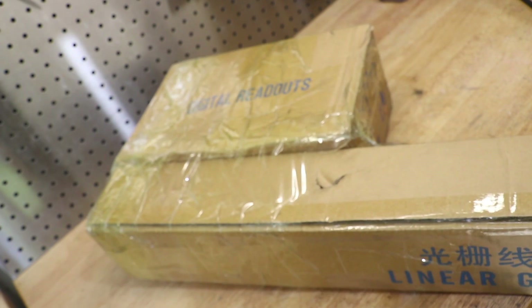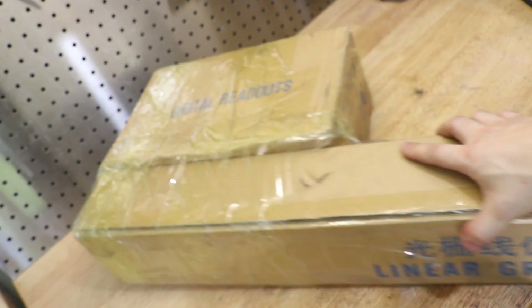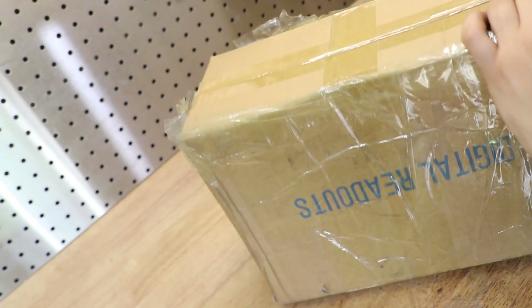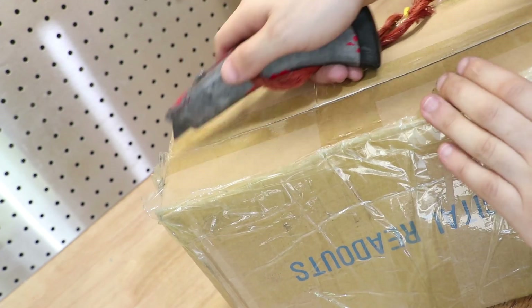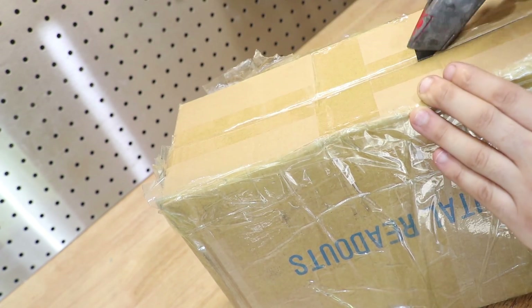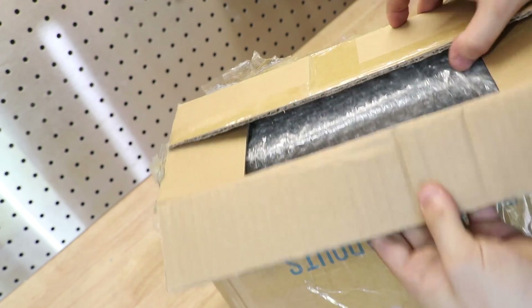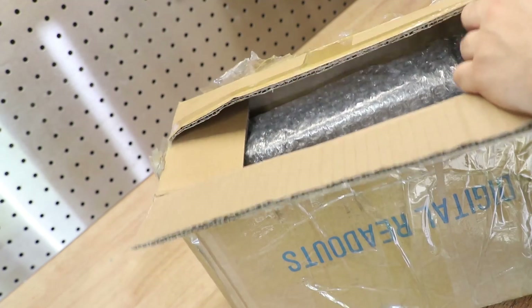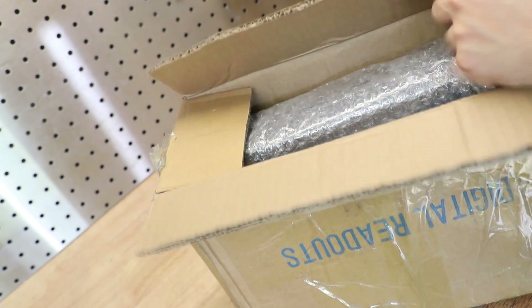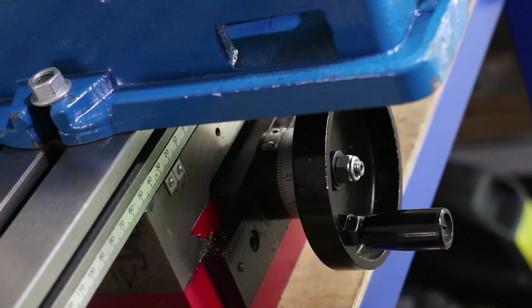That leads me to part two of the long-overdue upgrades — a digital readout. The biggest problem I've encountered with the mill is backlash in two directions. On a lathe it's not a huge issue, but on a mill you really need to be aware of which direction to account for backlash and how much. A digital readout, however, is like a digital caliper and shouldn't have any backlash. It was also really necessary to have one now since the vise covers the lead screw dial.